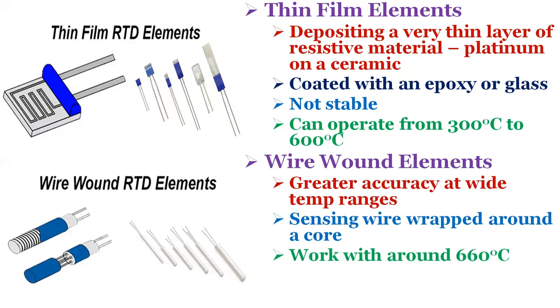Wire wound elements can have greater accuracy, especially for wide temperature ranges. The coil diameter provides a compromise between mechanical stability and allowing expansion of the wire to minimize strain and consequential drift. The sensing wire is wrapped around an insulating mandrel or core, which must be an electrical insulator and can be round or flat. The coefficient of thermal expansion of the winding core material is matched to the sensing wire to minimize mechanical strain, as strain on the element wire will result in a thermal measurement error. The sensing wire is connected to a larger wire, referred to as the element lead, selected to be compatible with the sensing wire so the combination does not generate an EMF that would distort the thermal measurement. These elements work with temperatures up to 660 degrees centigrade.